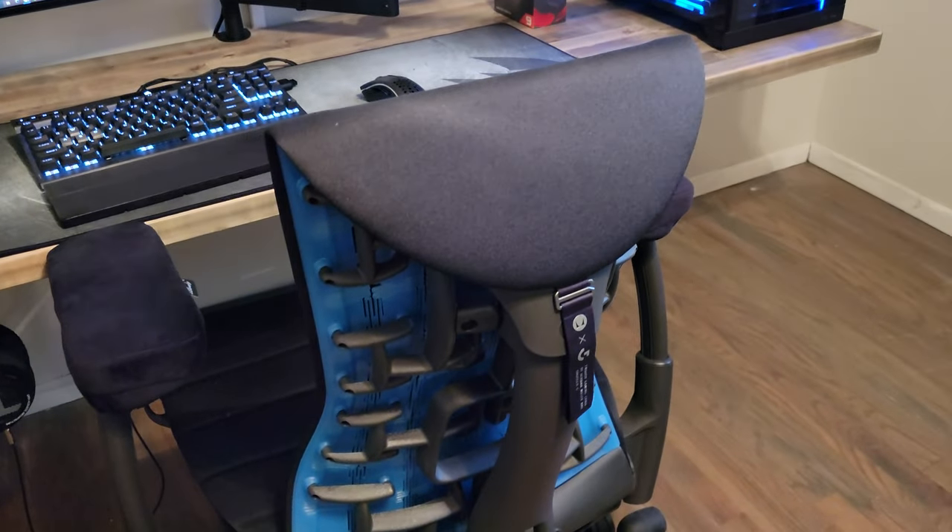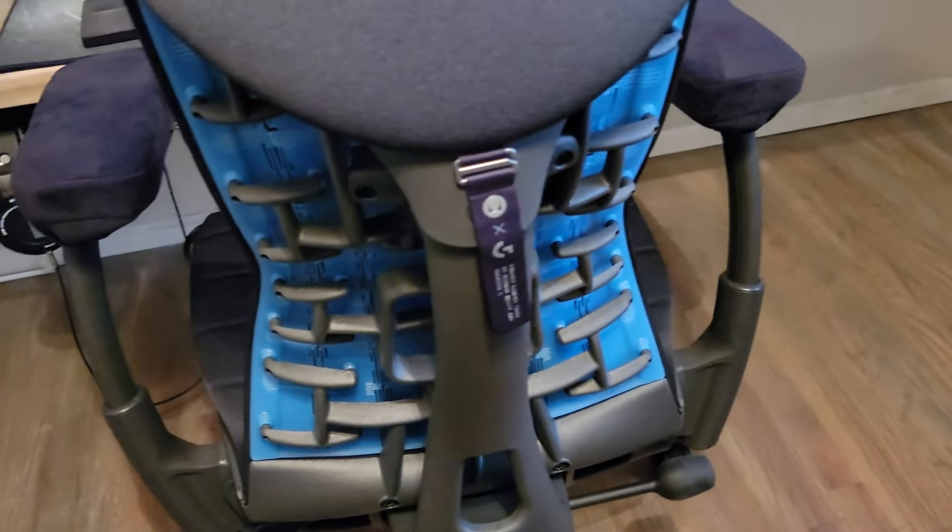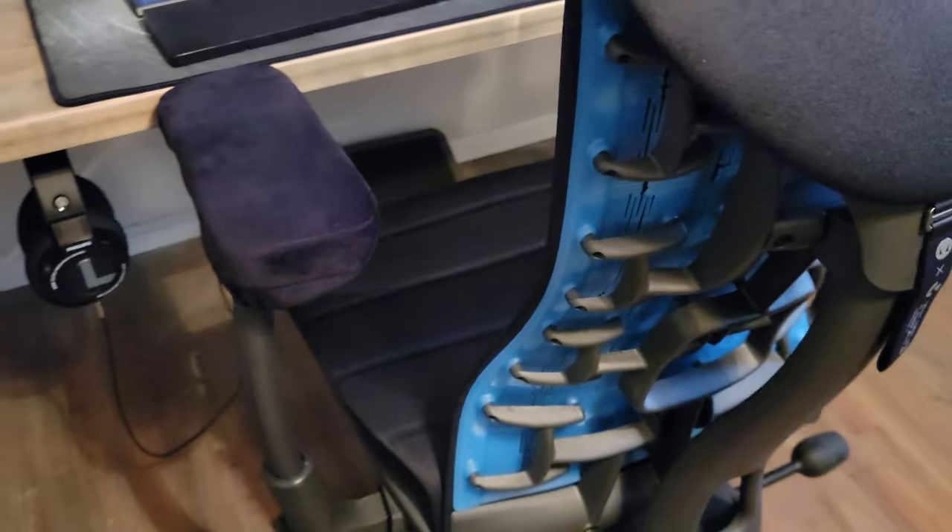I thought I'd give my thoughts on the Logitech gaming chair — the gaming Embody. I've had it for probably like three or four weeks now. I will be returning it, and there are a couple of reasons why.